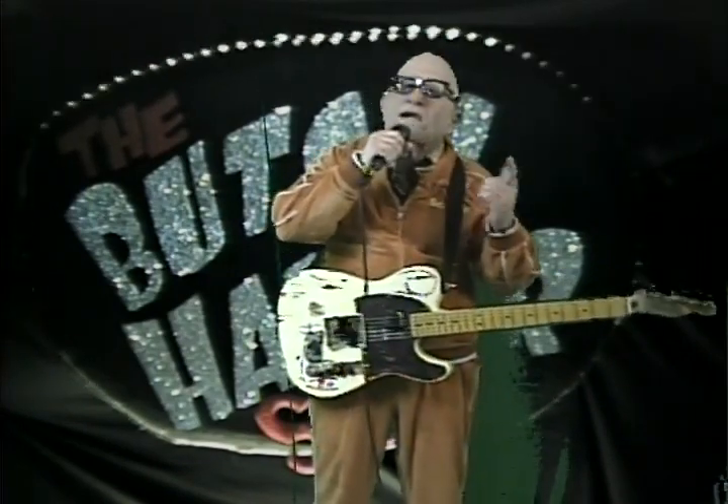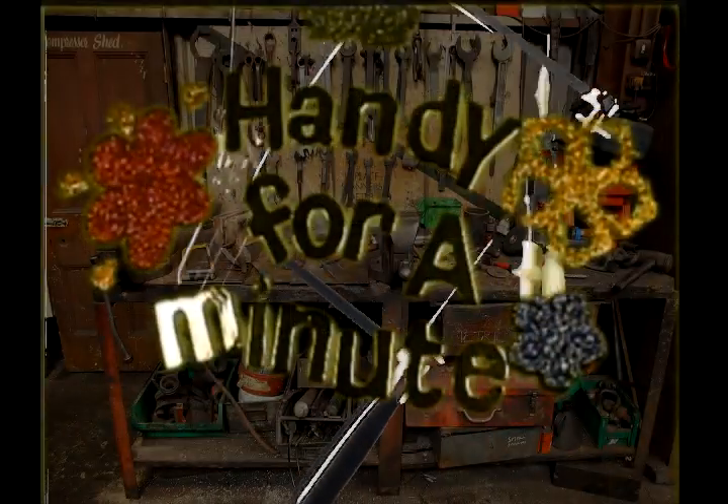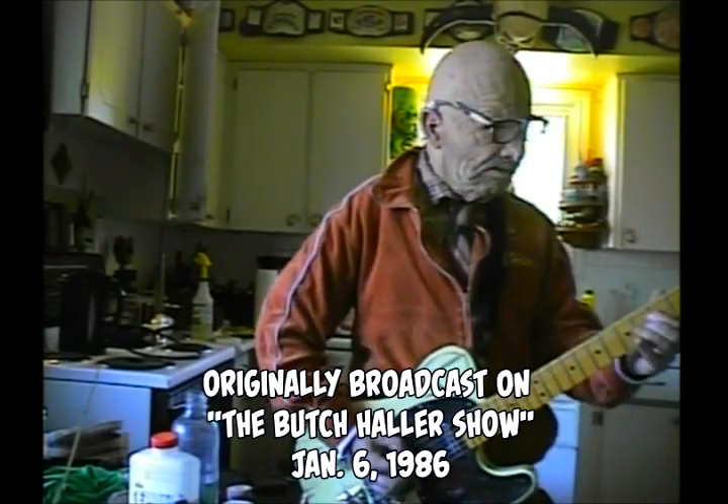Here's another segment of Handy for a Minute. How are you doing? I'm over here picking and crafting in my kitchen here. We're just going to put this guitar down over here somewhere.